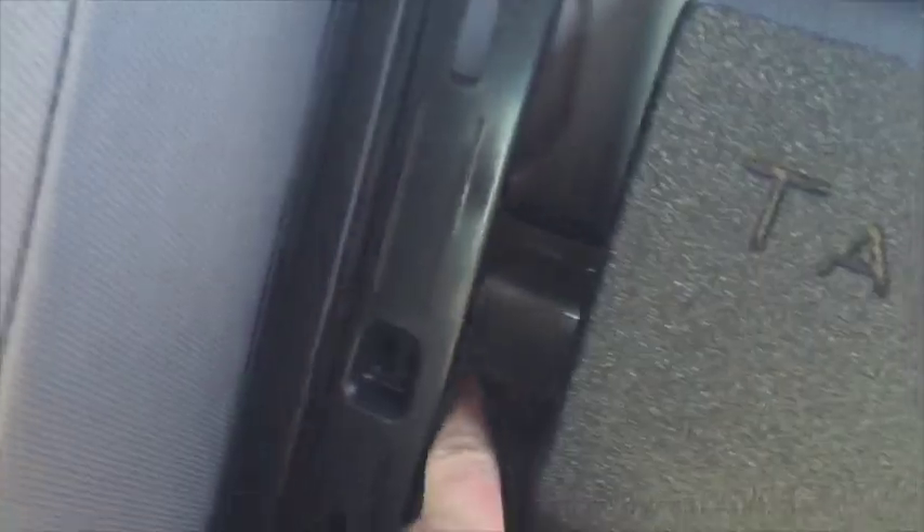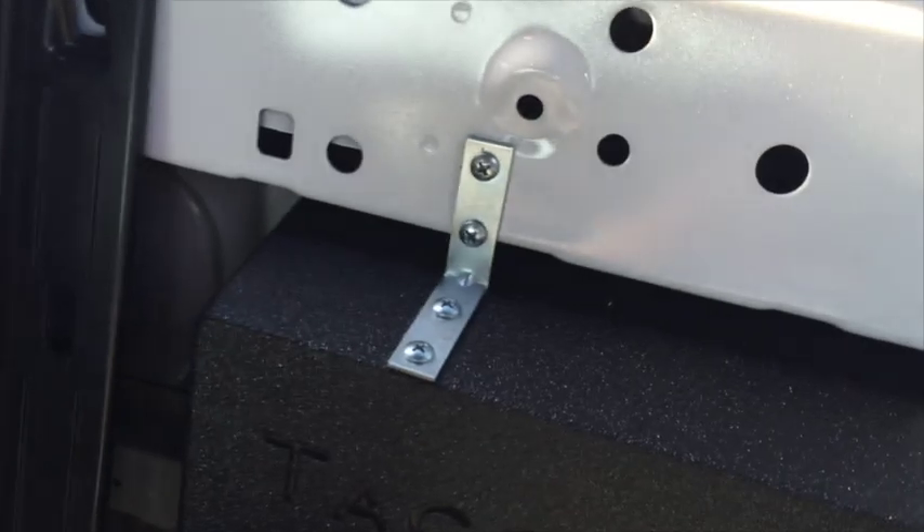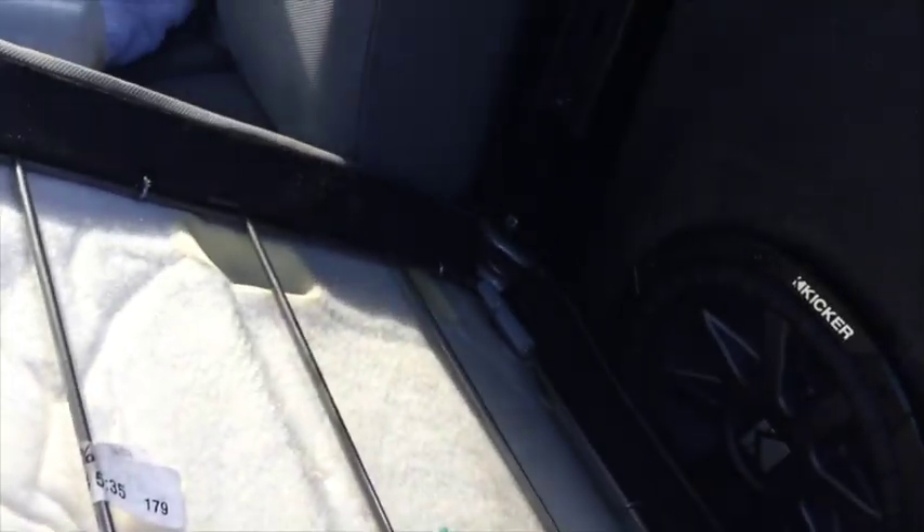The easiest way to do this is to take off this back panel, or else it won't fit. There's one main bracket that sits back on this rail that you have to pop off. Then this Taco Tunes box fits right in there pretty perfectly. We anchored it down so when you hip-bump it, it doesn't rattle around — we put some L brackets, then two on the bottom. You have to take the seat out to get it fully in.